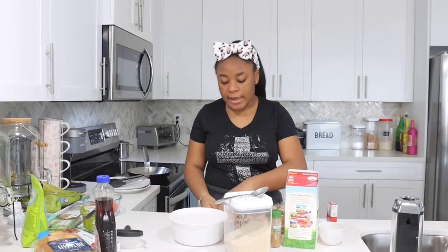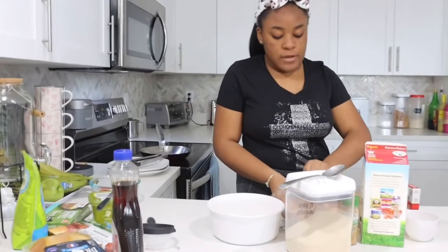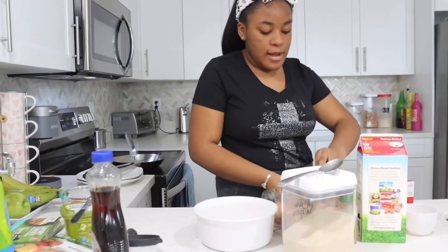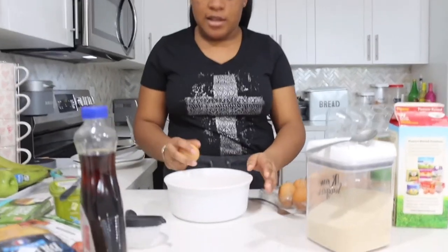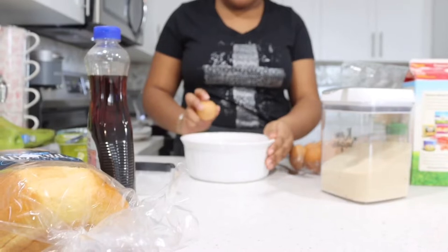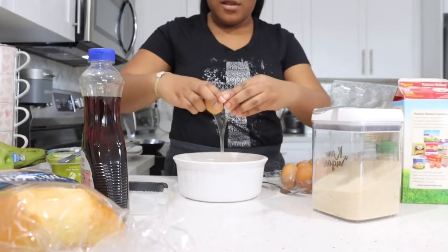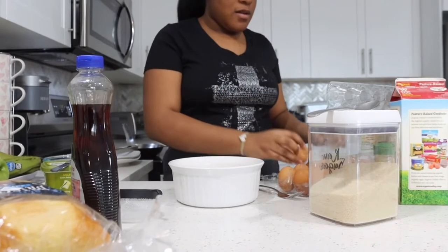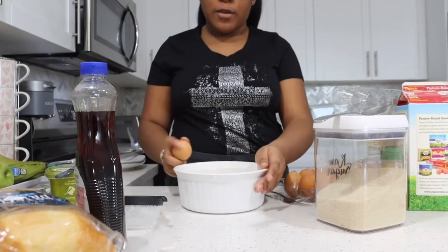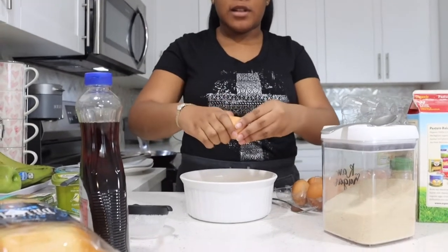One of the first things is the mixture, so I'm going to be breaking two eggs. Hopefully I don't get any shell in there. You're going to want to break it from the side, break it at least two times.